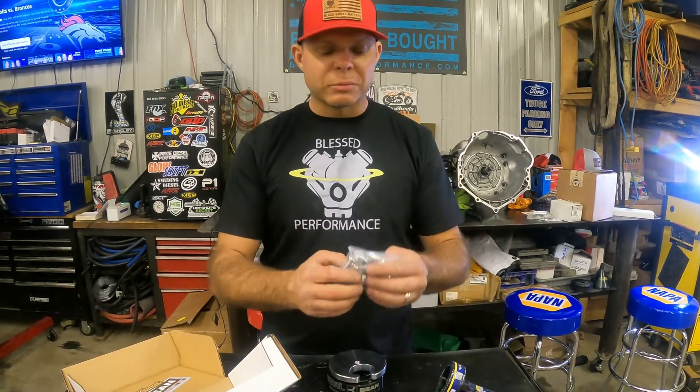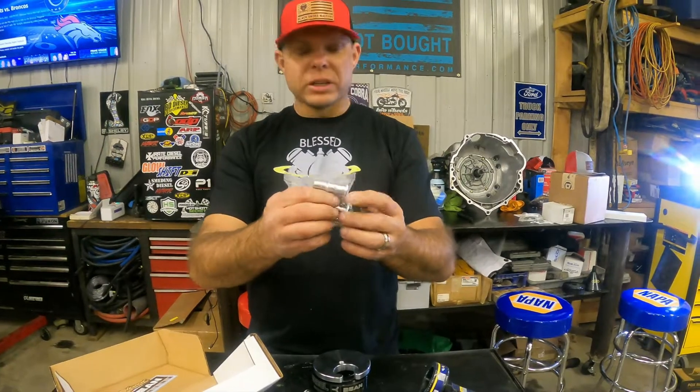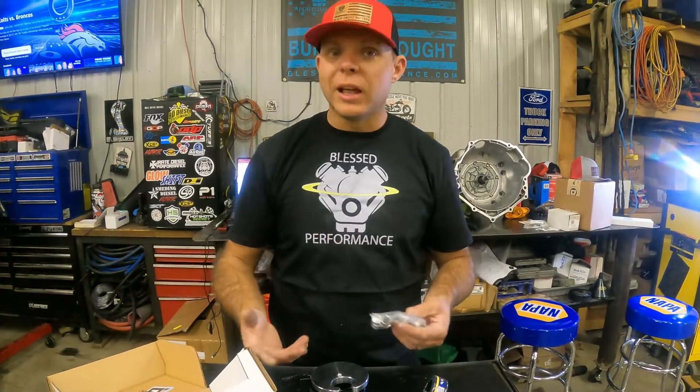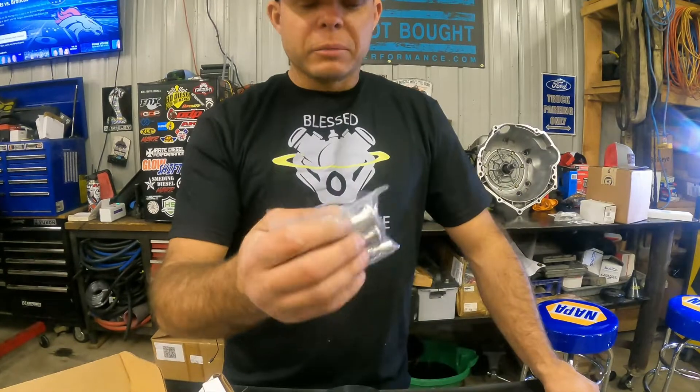They are made out of 6061 billet aluminum. What I like about this the most, especially in the Powerstroke world, is this plug right here — you don't have to go chase and find this. If you're installing this on a 6.0, for instance, which is what I've done a lot of these on, this plug right here is worth its weight in gold.